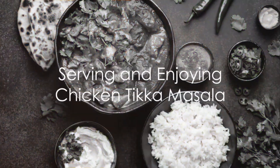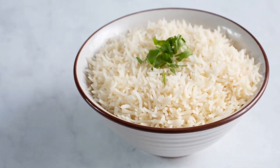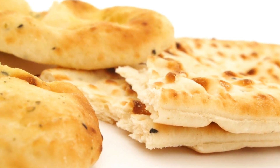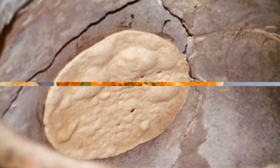How to eat chicken tikka masala the Indian way? It's traditionally served with basmati rice or naan, a type of Indian bread. The fluffy rice or the warm, soft naan perfectly complements the creamy, spicy chicken tikka masala, creating a meal that is comforting and delicious.